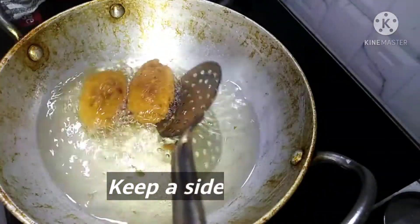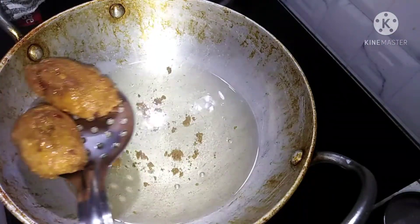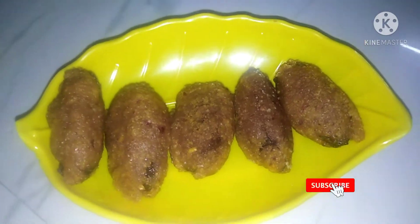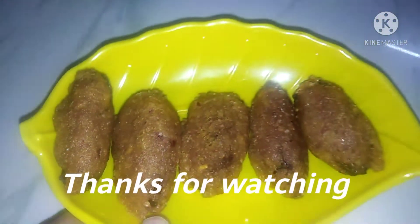It's a very easy and simple recipe. Please like and share it in the comments box. Put it in the serving plate — it's very good to use the tomato sauce. Thank you for watching.